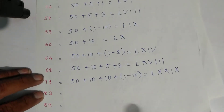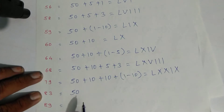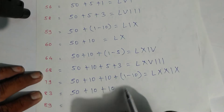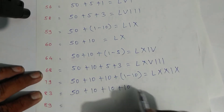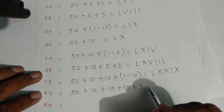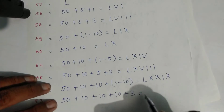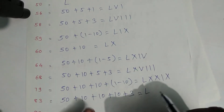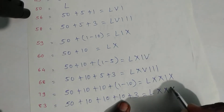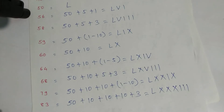For eighty-three: expand as fifty plus ten plus ten plus ten — that is eighty — and three. Write symbols: L for fifty, X, X, X for thirty, and then three lines — one, two, and three. That is eighty-three.